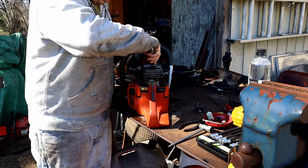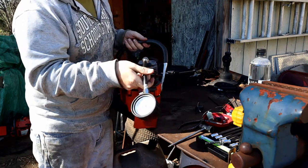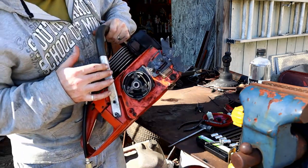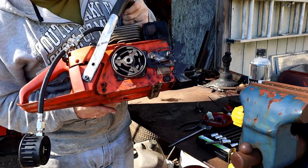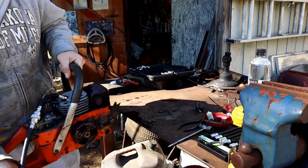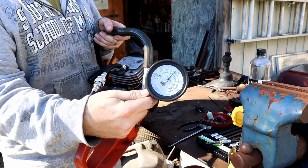I wouldn't normally do a compression check on this one, but somebody was asking about the first things you do when digging into a saw like this. I haven't even tried to run it. Let's see - stop, choke in, decomp. This has got to be an aftermarket cylinder - there's no decomp valve. When we get it off we'll take a closer look. We're sitting 140-ish, one thirty-five to one forty.